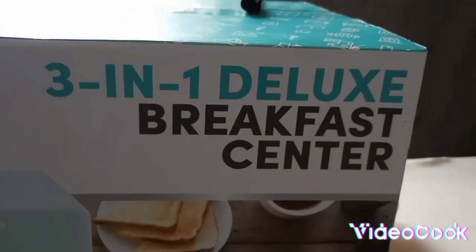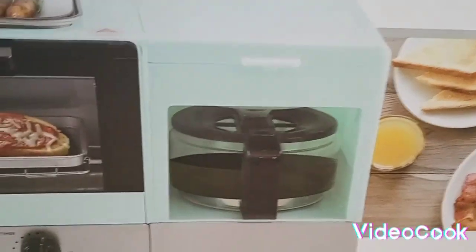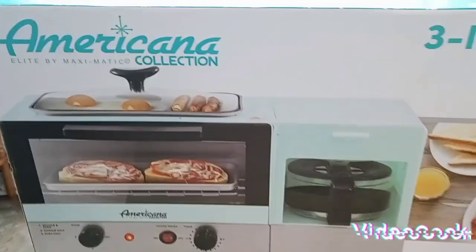It's a three-in-one deluxe breakfast center. And you can see it has the coffee pot, toaster oven, and a griddle on top. So let me get this packaging open.